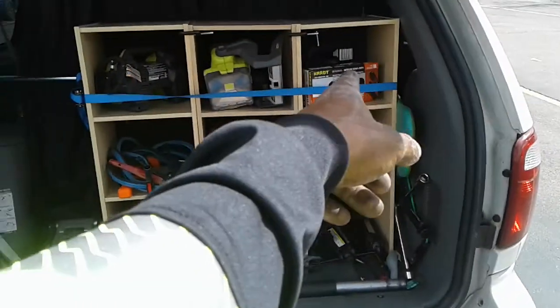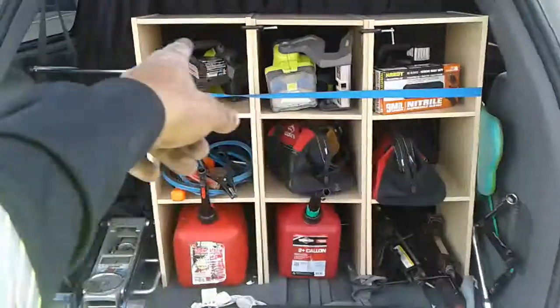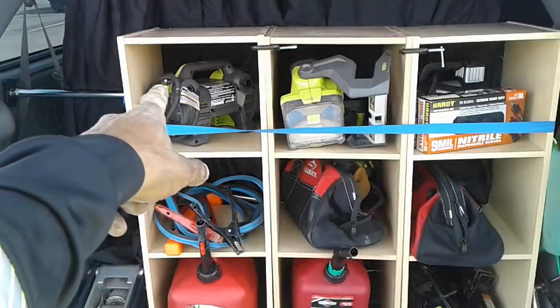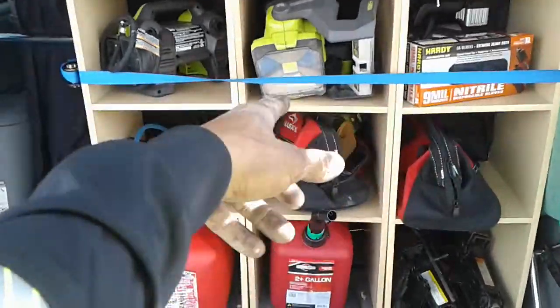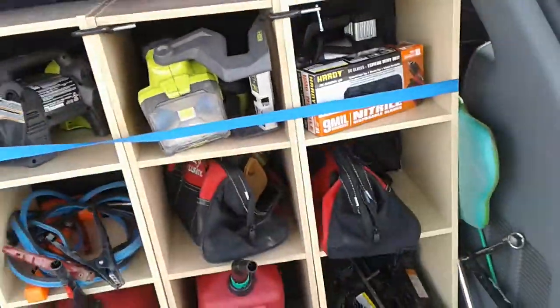I got my rubber gloves up there so in case I'm going to get dirty I put those on. I got two air compressors — this little one from Ryobi that's slow, and this one's a little bit faster. This one lets me put it anywhere; the other one I need a cable to hook up. Then I got a light and another mobile charger in case my six-battery charger goes out.